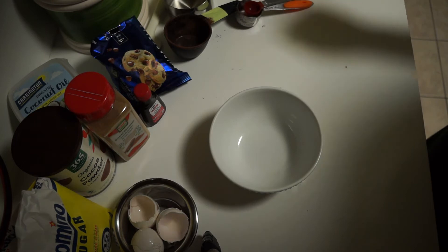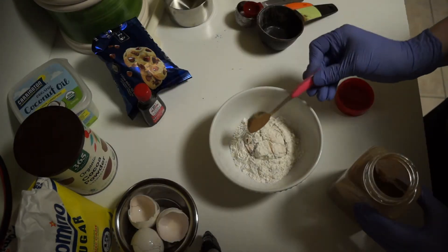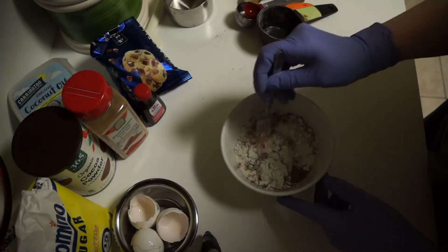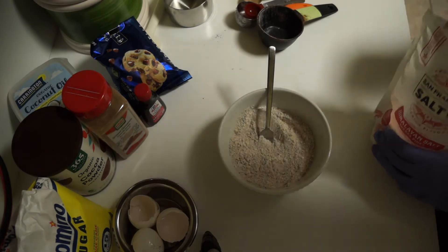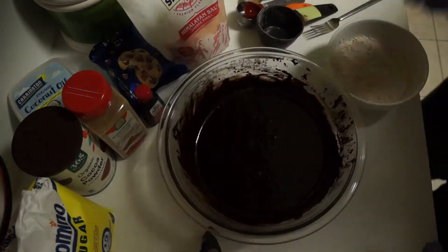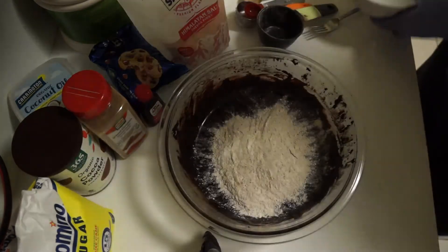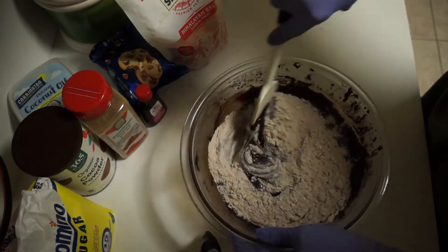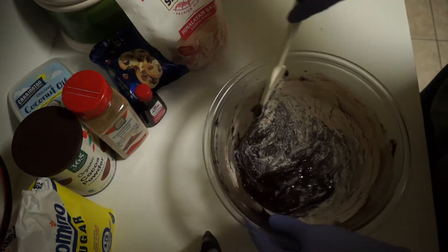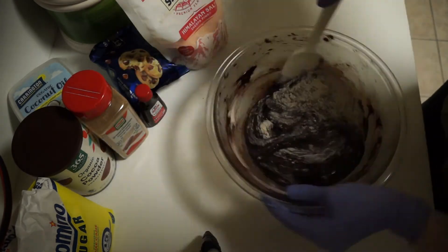On to the dry ingredients. Measure out one half cup of flour. Measure out and use anywhere from one half to two tablespoons of cinnamon. Add one quarter teaspoon of salt and mix. Add the dry ingredients to the brownie batter and use the spatula to fold the dry ingredients into the wet. You don't want to mix too much or too vigorously, because then you will not get the fudgy brownie consistency you want.